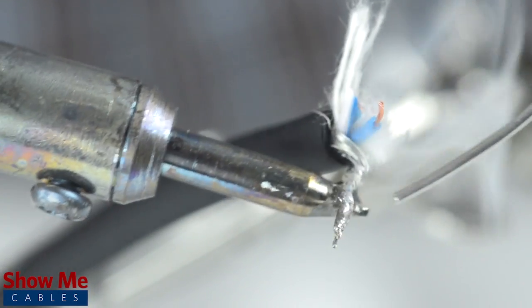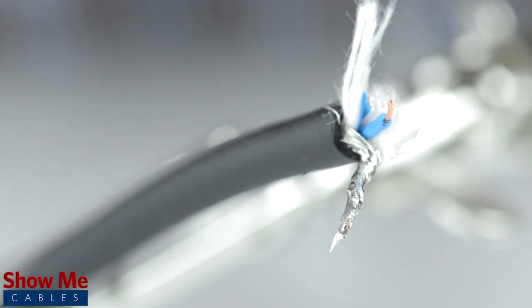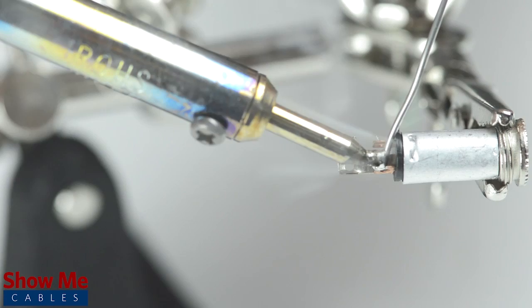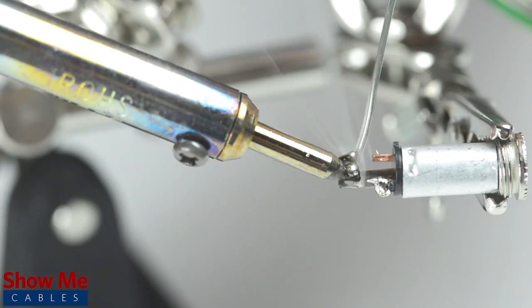Tin the center conductor and shield by adding solder to the ends of each wire. Tinning helps make a more lasting and professional bond. Take the connector and with a vise or helping hands, tin the solder points on the connector.